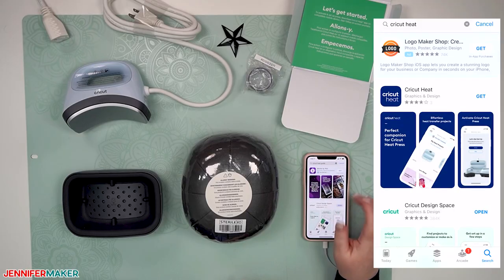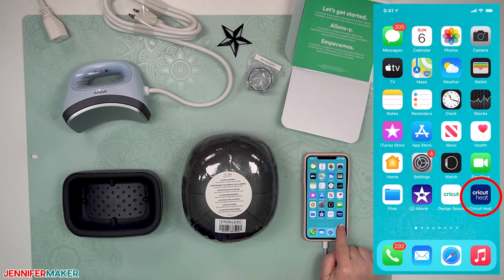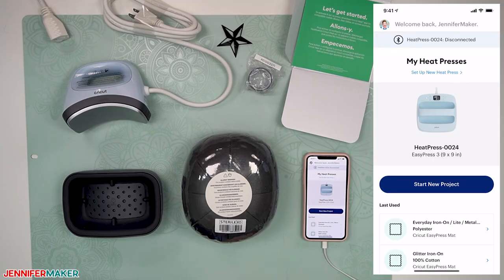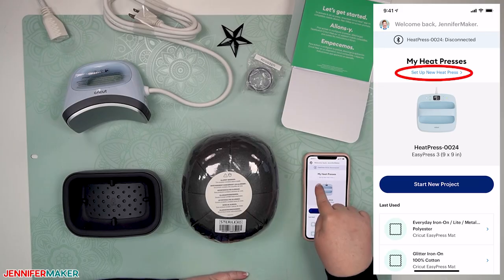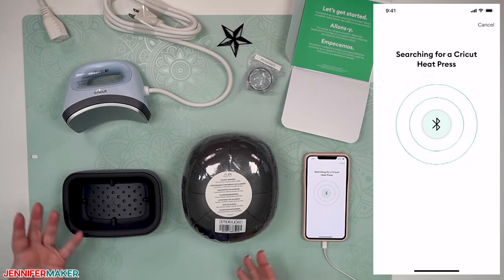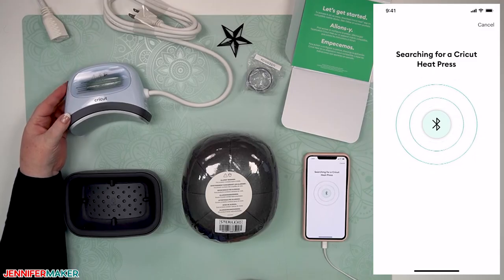Once it's downloaded, it will look like a blue icon that says Cricut Heat — it's navy blue. Let's open that up. We need to register a new heat press. It says 'Set up new heat press' — tap on that and it says 'Searching for a Cricut heat press.' It's not going to find it because this is not currently plugged in and sending out a Bluetooth signal. So let's take care of that.